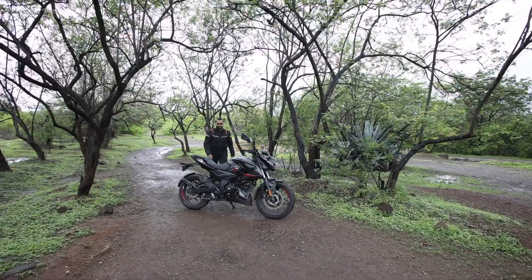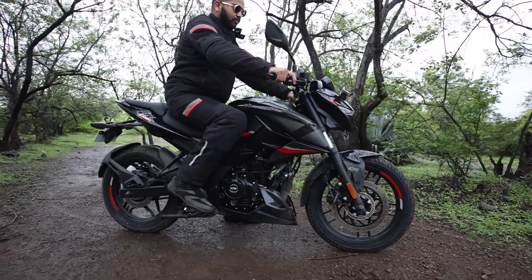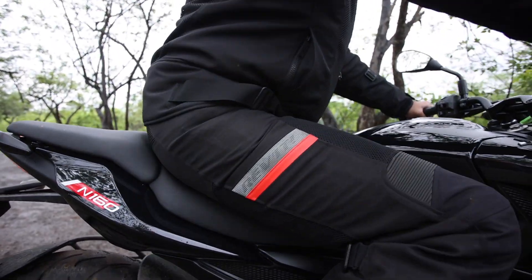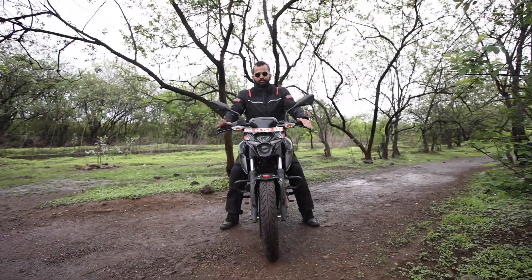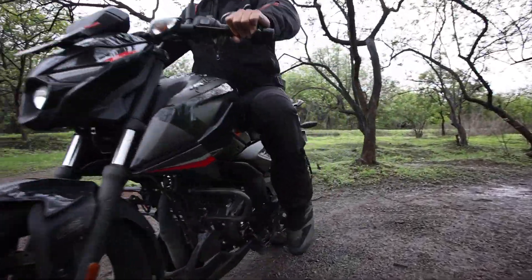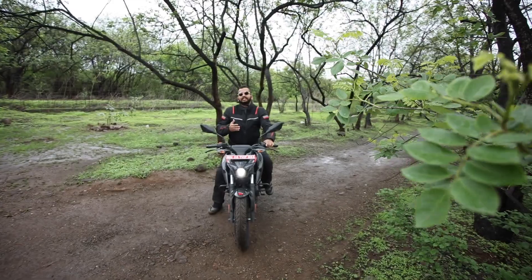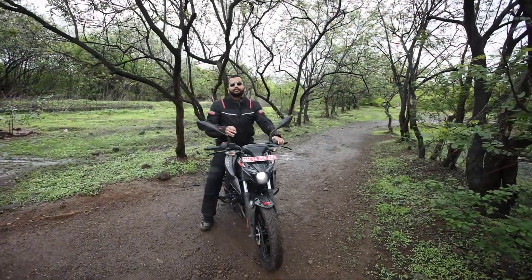मेरी height है 5 feet 8 inches. इस motorcycle का curb weight range करता है between 152 to 154 kg और seat height है 795 mm. Foot pegs जो हैं वो mildly rear set हैं, तो आपको एक sporty seating position मिल जाती है. Seat भी काफी accommodating है और आप देख सकते हो कि मेरे दोनों feet flat ground पे हैं. Handle bar की positioning भी काफी easy है, जिसके वाजे से आपको एक comfortable riding position मिलती है. दिखने में ये Pulsar N160, Pulsar N250 जैसी ही है.